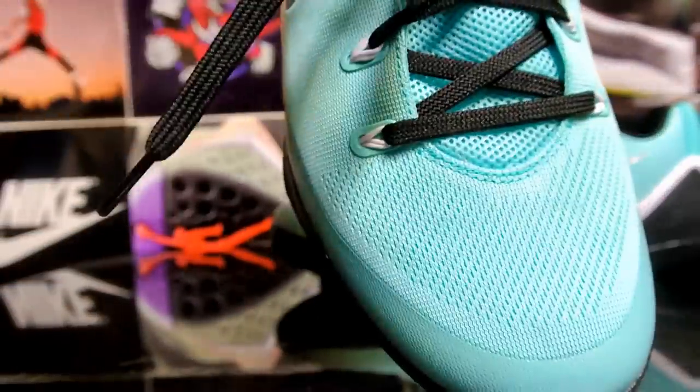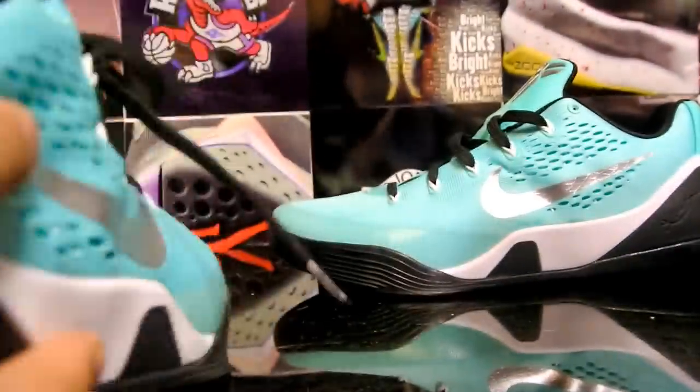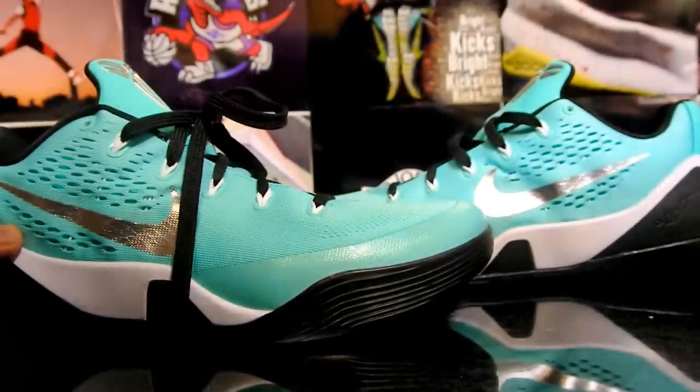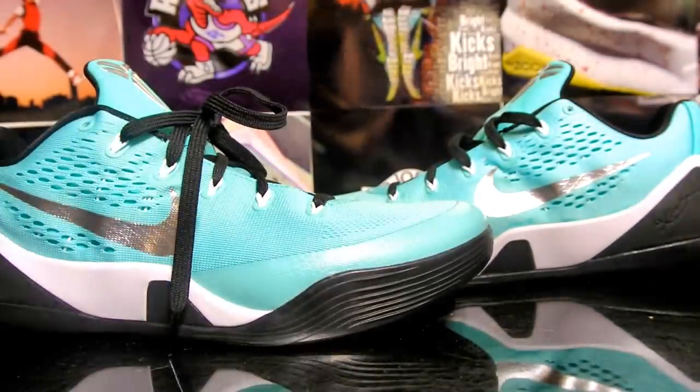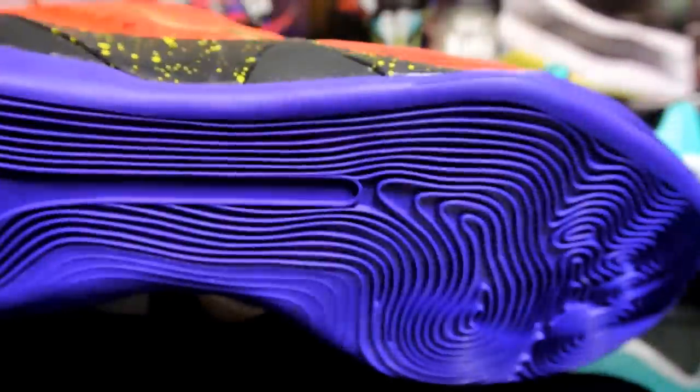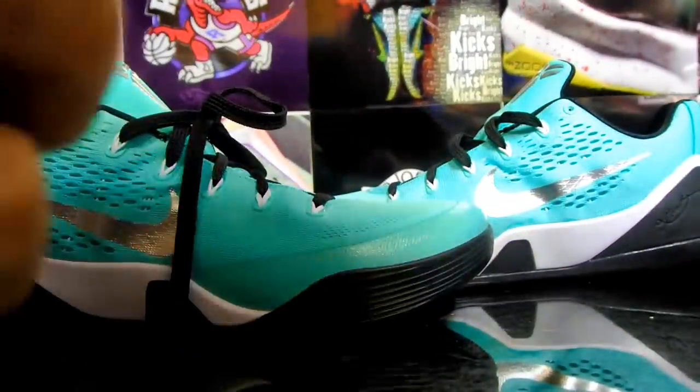Really happy I got these — it's a really nice colorway. This one says 'Supply' right there. I also have another pair of Kobe IDs — I did an unboxing on those already, but a full review will be on the way. Here's your little preview.